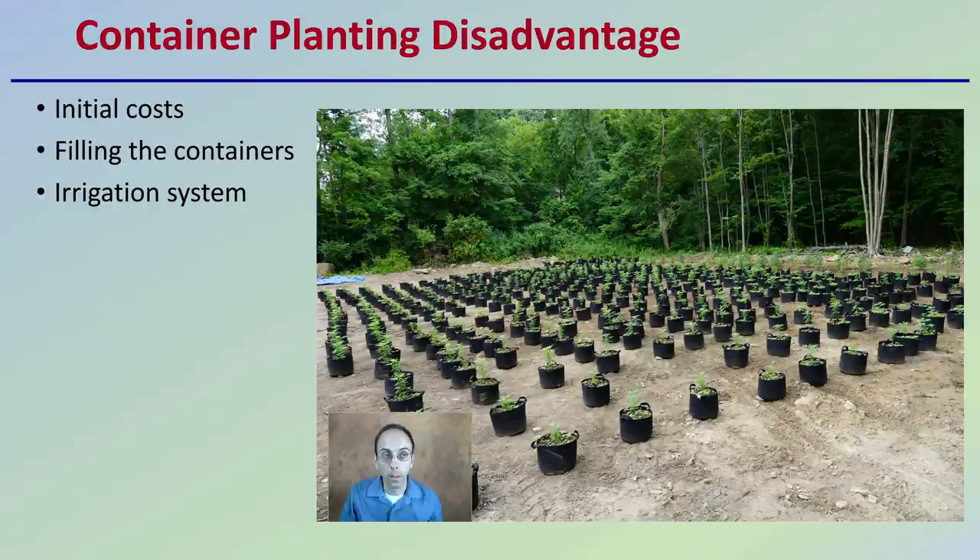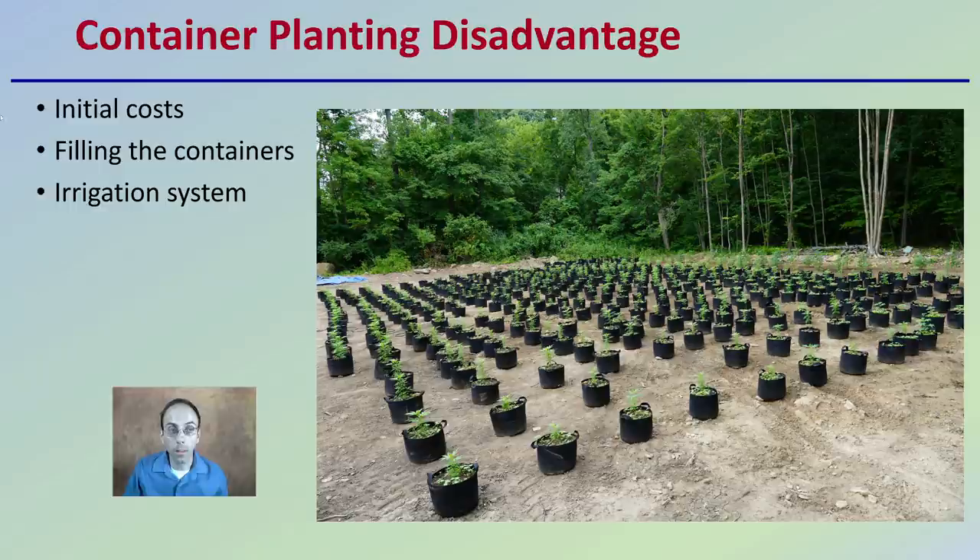However, there also are some disadvantages. The first one being, of course, the initial cost — looking at the containers, the time and labor it takes to fill those containers, and the use of an irrigation system. Or you could go through hand-watering, in which case a disadvantage would be the time it would take to go through and water the entire area.